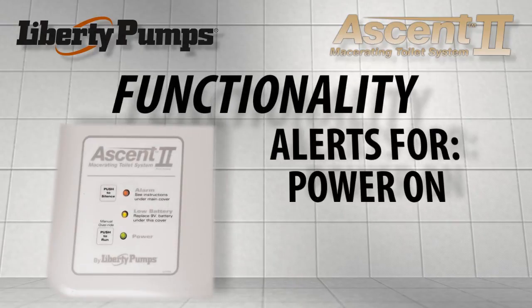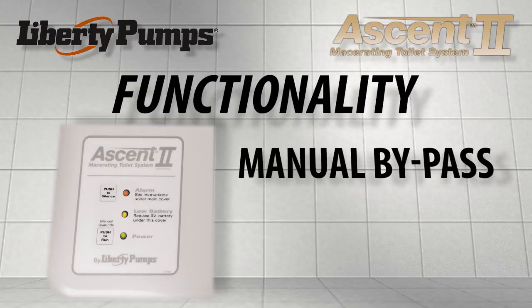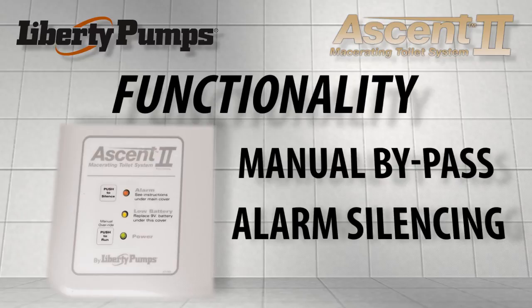Functionality: LEDs inform of power on, alarm condition, or low battery condition. Touchpad buttons allow manual bypass operation of the unit and alarm silencing.